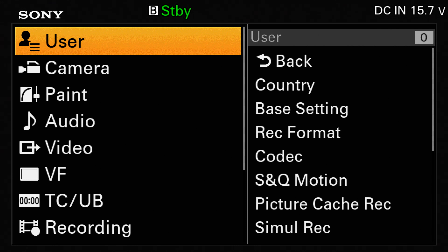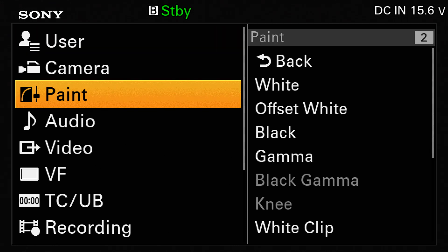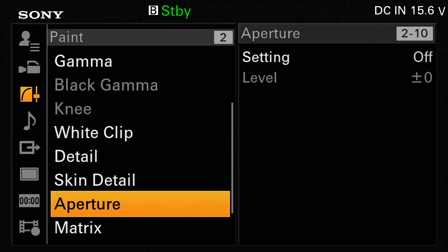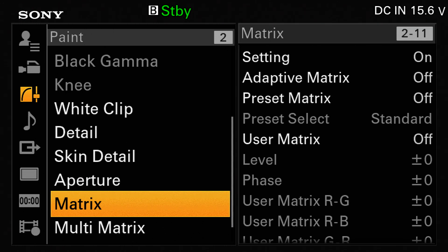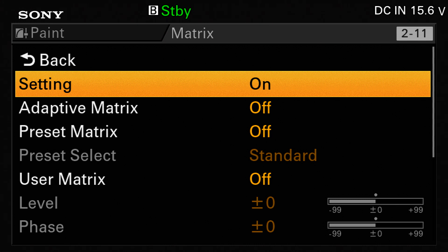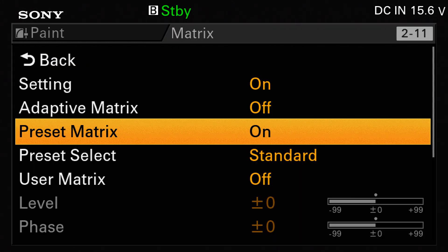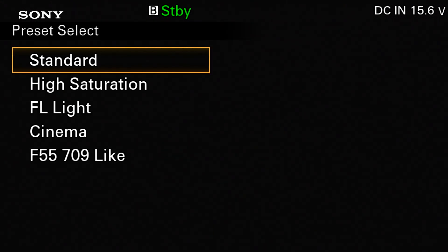The color settings and the way the camera responds to color are adjusted in the paint settings under matrix. You have the ability to turn on a preset matrix, and if we turn on the preset matrix we can now choose from one of five built-in color matrices, each one giving a slightly different color response.